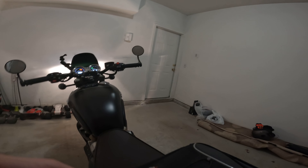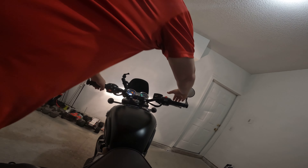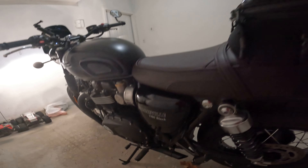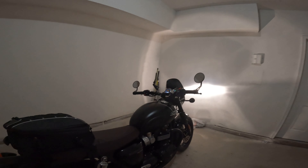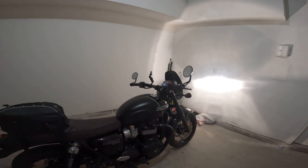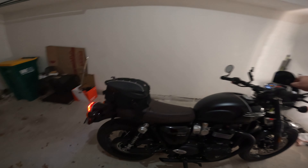Let me get this thing fired up here so you can kind of get an idea of what it sounds like. Yeah, it's pretty loud now. Got a nice tone to it. It sounds really good. It's got a little bit of a crackle to it — get on the throttle here.